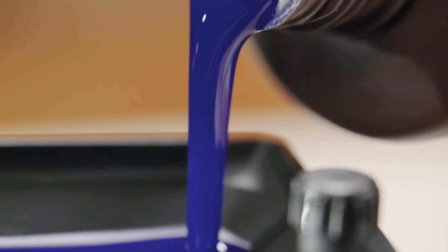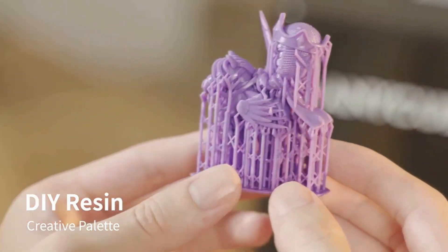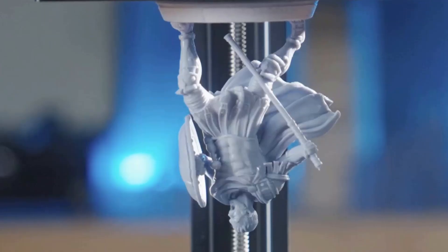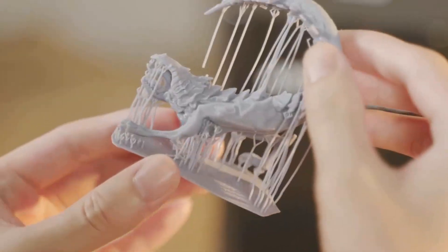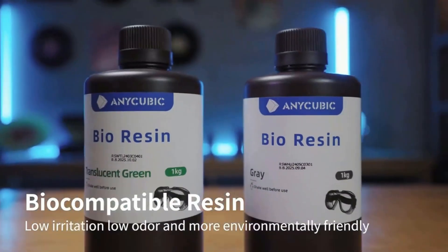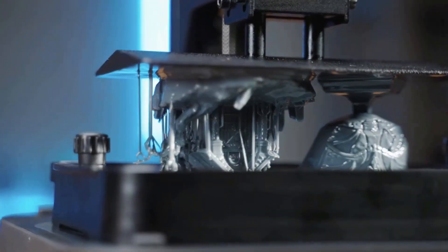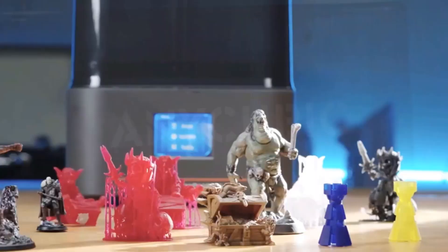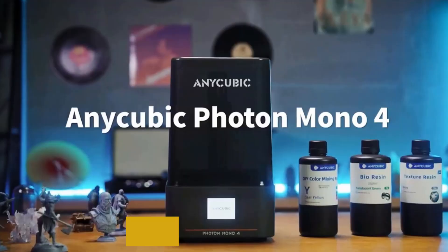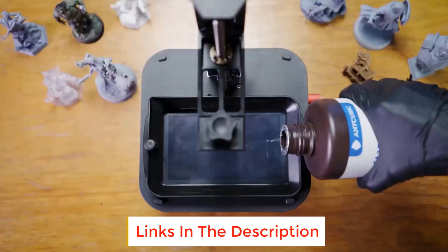Number four: Anycubic Photon Mono 4 Resin 3D printer. The Mono 4 boasts an impressive 105% increase in print precision compared to its predecessor, improving from 35 micrometers to just 17 micrometers, with a resolution of 9024 x 5120. Each pixel measures a mere 17 x 17 μm on the X and Y axis. The time-tested Anycubic Light Turbo Matrix light source technology delivers stable, balanced, and uniform lighting to eliminate layer lines and rasterization, creating models with ultra-smooth surfaces and maximum print detail.